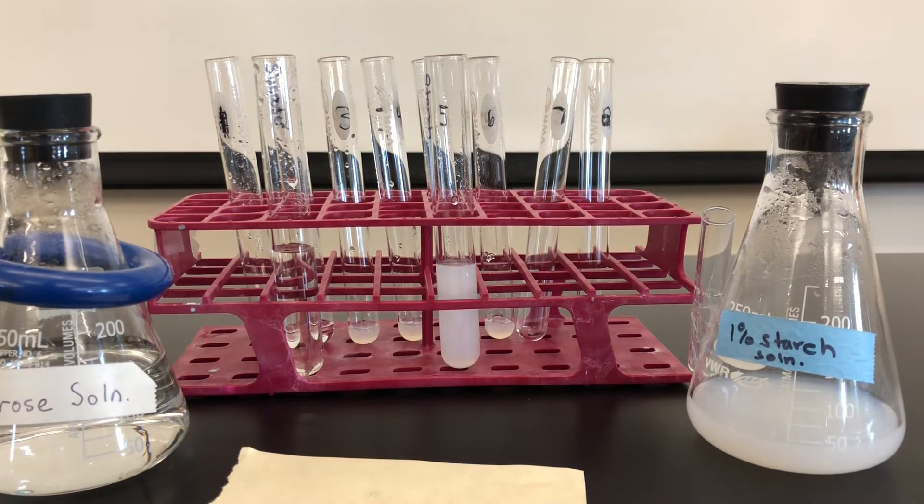We'll wait ten more minutes until we test the very last two test tubes, seven and eight. But a quick question: why might we be allowing for a longer period of time for the starch to be hydrolyzed, especially compared to the sucrose? Think about that one as we'll analyze our results in the next segment.